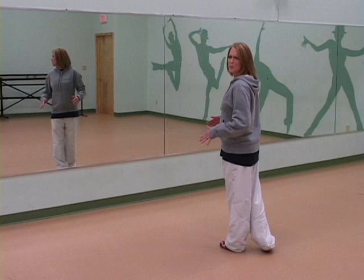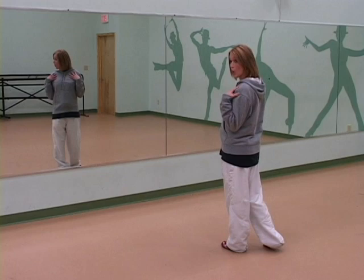Hi, this is Emily LaRue and I'm going to continue on with our shoulder isolations. In the previous clip we've done pops, forwards, up and down, backwards, and individuals.